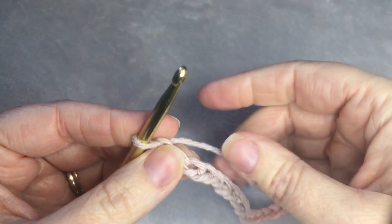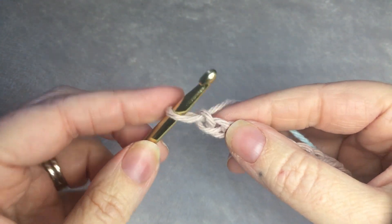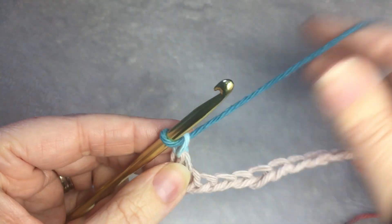When you've gotten your 40, you are going to single crochet in the second chain from the hook. So, 1, 2, single crochet, followed by a chain 1 stitch.